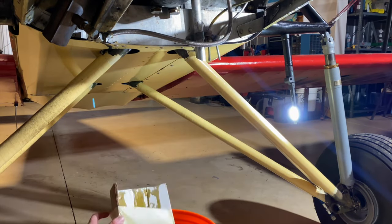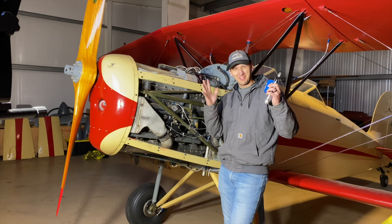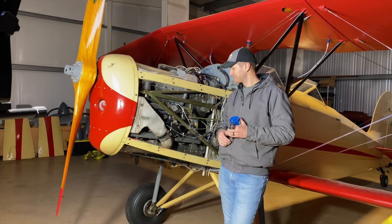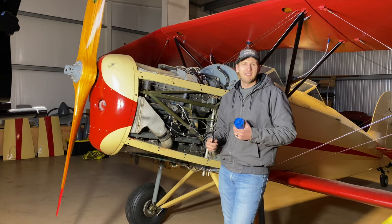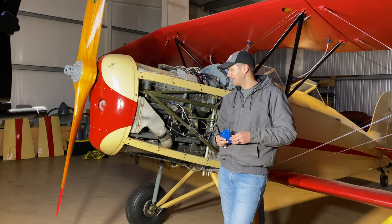We're getting close, so we're at the point to start safety wiring everything. Currently no cuts on my hands — let's see if we can get the whole thing done without any pricks or stabs. Everything is safety wired just to prevent it from coming loose or sliding out.